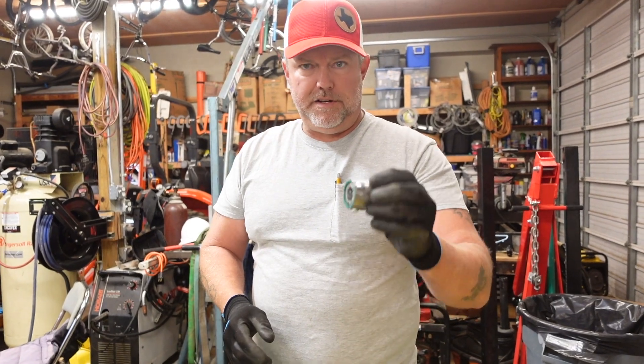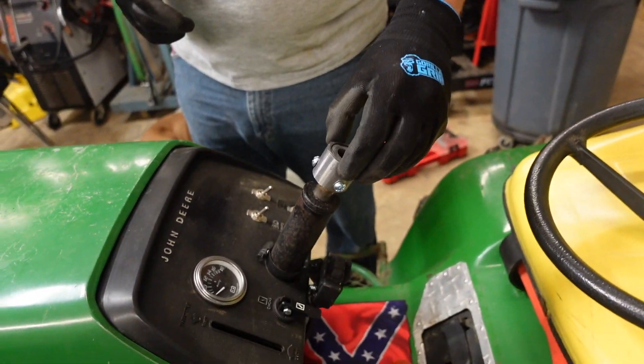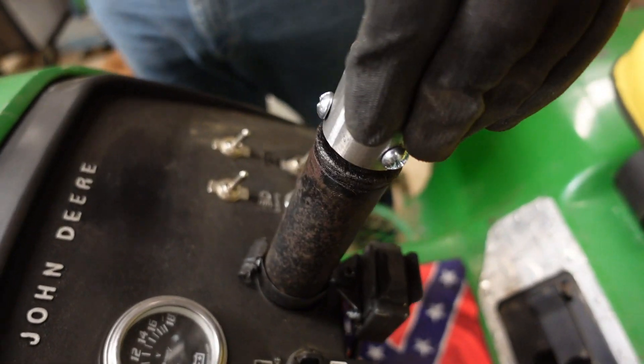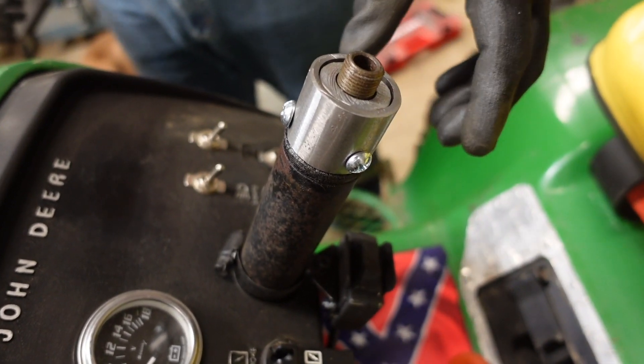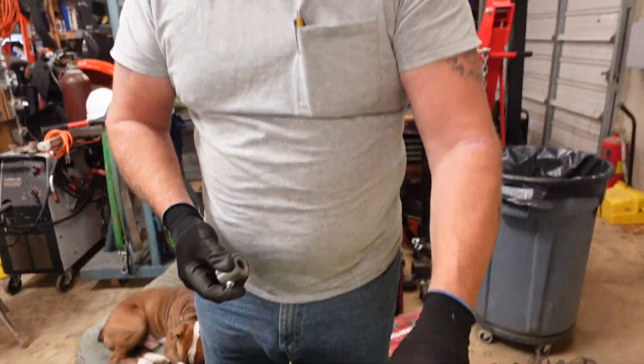There's our finished hub with the three bolts in it. We're going to test fit it to make sure the splines didn't get torn up — and there it is. Next, we need to figure out what size that hole needs to be and how we're going to cut it, then we'll weld it on.